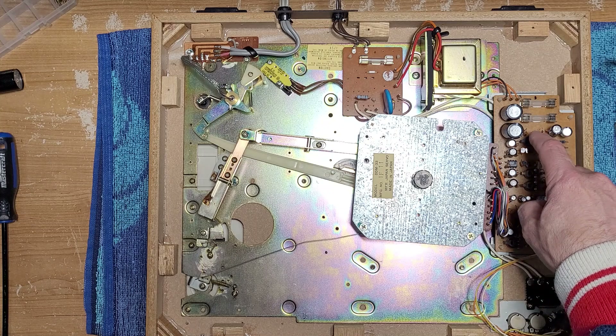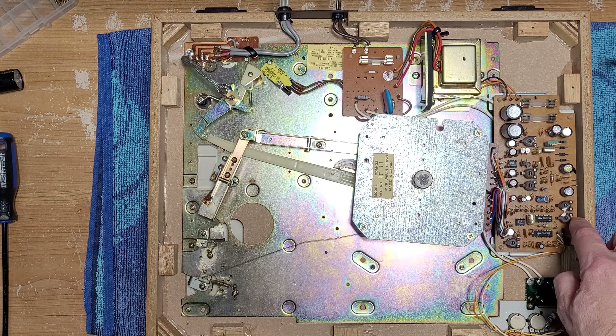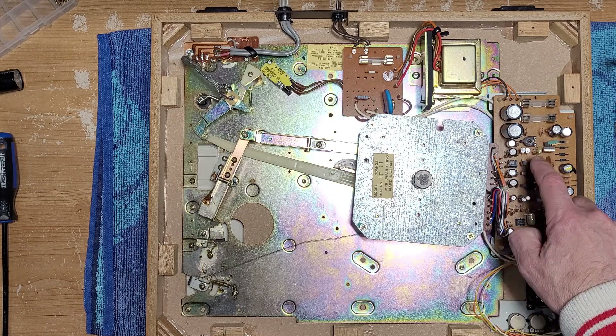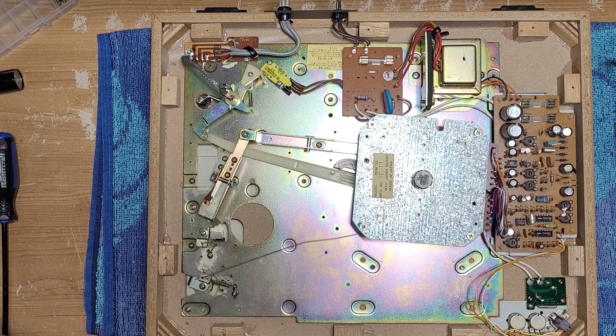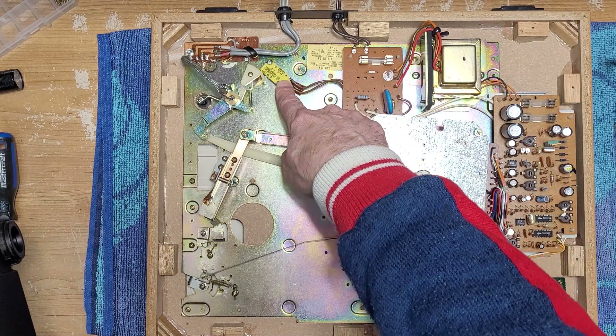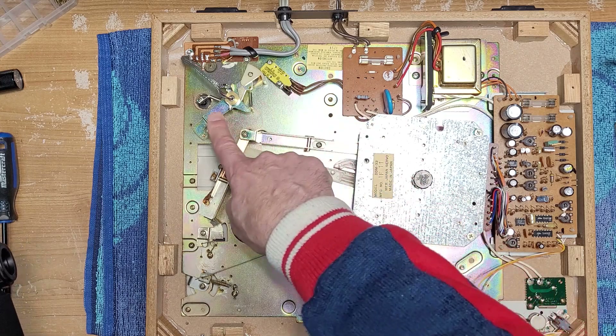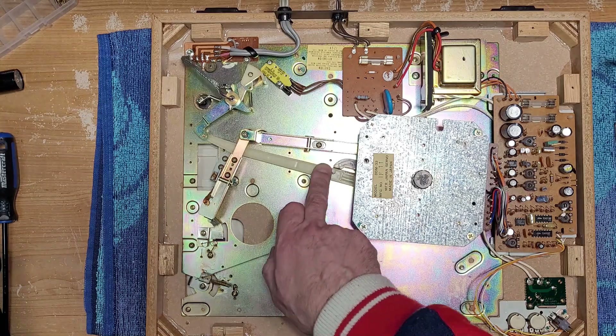We're going to redo these pitch pots because they are horribly frozen. There are quite a few controls on the motor board here — probably for voltage and so forth. Some are painted and don't want to be touched. There are six on the motor board and I'm not going to mess with that, because we did have some travel within the pitch control, so I don't think we'll need to adjust speed yet.